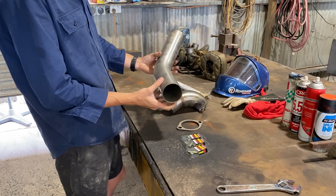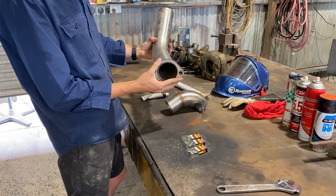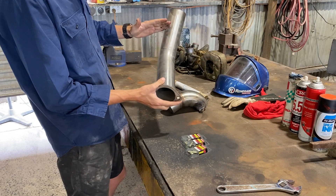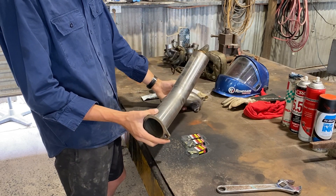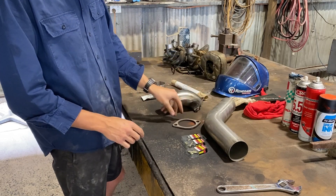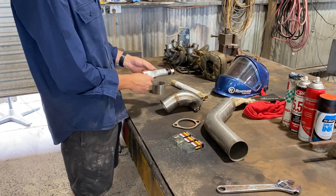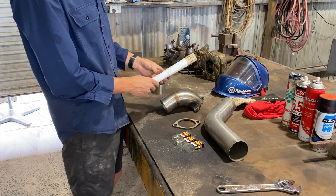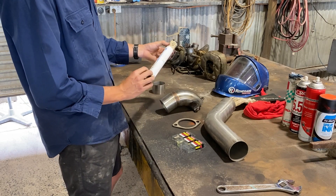Over here we've got a 45 degree bend and another flange that I plasma cut out. We'll join that on somewhere, cut it a bit shorter, and then use the excess to go up to the dump pipe. Hopefully we've got enough pipe to make it the whole way through. Got three new studs, some high temp sealant because I didn't get the gasket like I should have, and we've got some oil gasket if I need that.